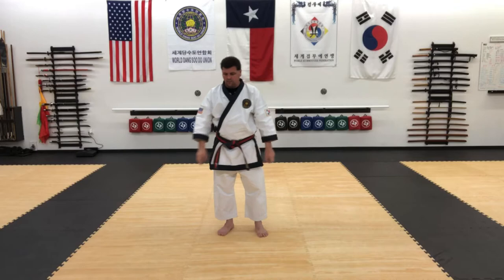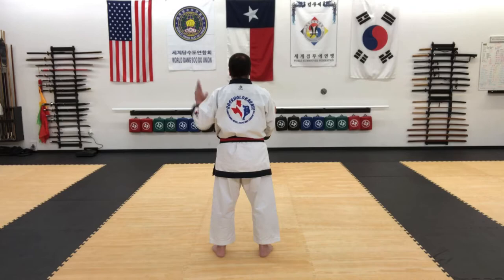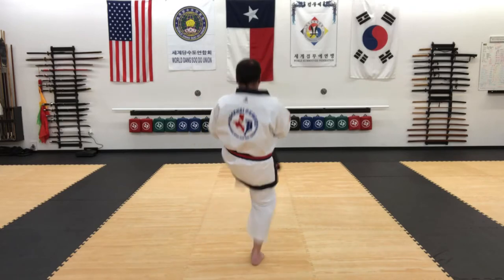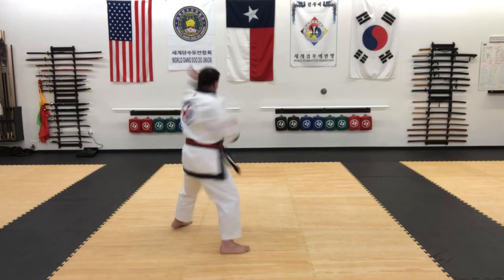Okay, I'm going to shift around here to see it from your perspective. Go to the left first — left foot back, thrust, back, clear, punch, and then palm strike.